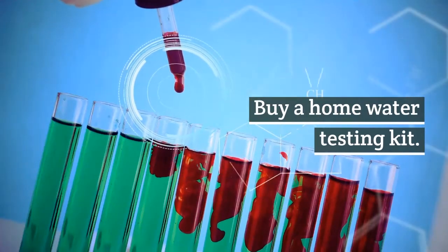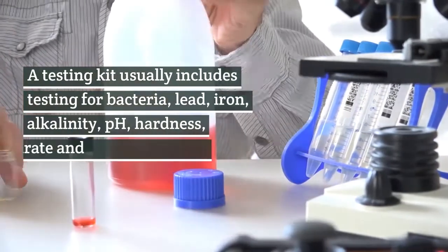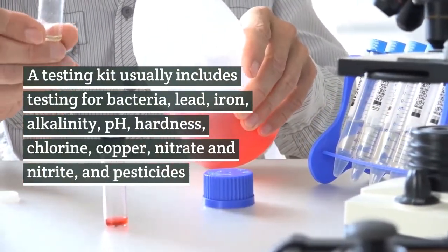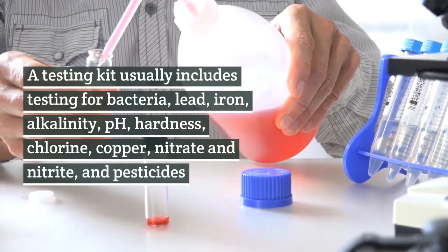Buy a home water testing kit. A testing kit usually includes testing for bacteria, lead, iron, alkalinity, pH, hardness, chlorine, copper, nitrate and nitrite, and pesticides.